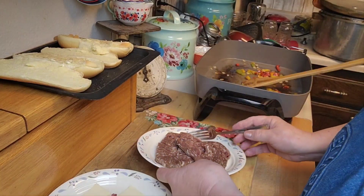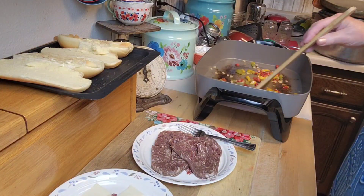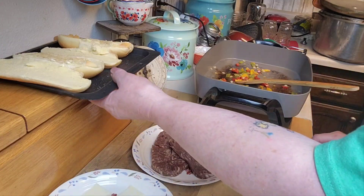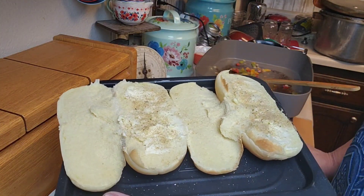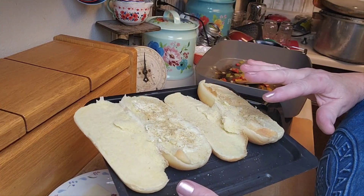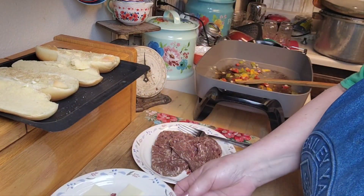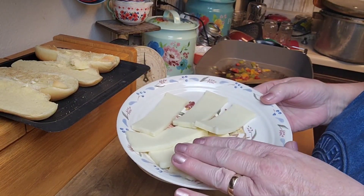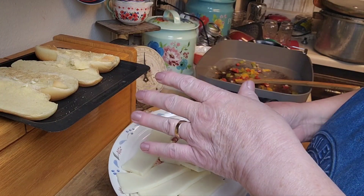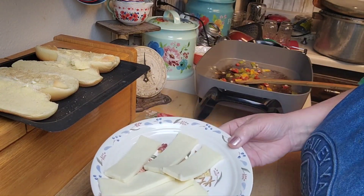I have to turn this down because the meat will cook quicker than the sauce — the sauce is going to take 10 minutes to simmer. I took the buns, buttered them, and put a little bit of garlic seasoning on them. I'm going to pop those under the broiler to get them lightly brown, then lay some mozzarella cheese on them, let that melt, and then put the meat and vegetable blend on top with the French dip sauce on the side.